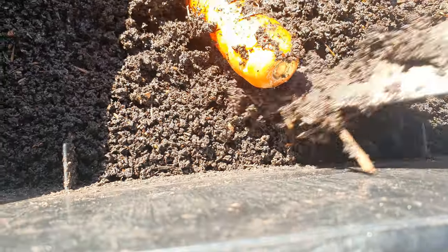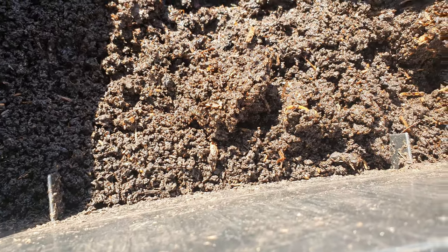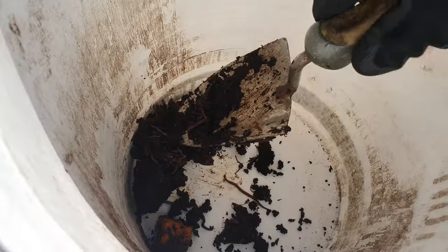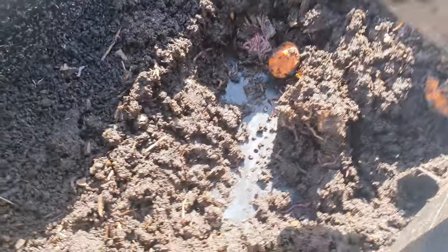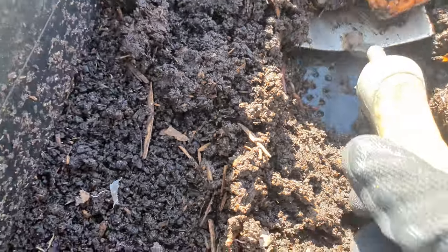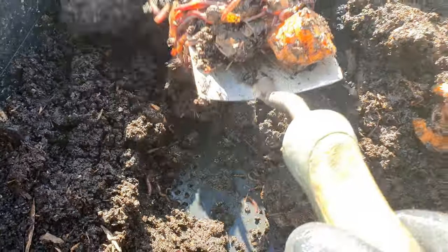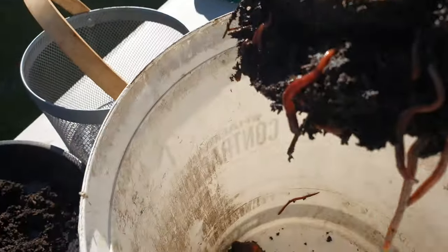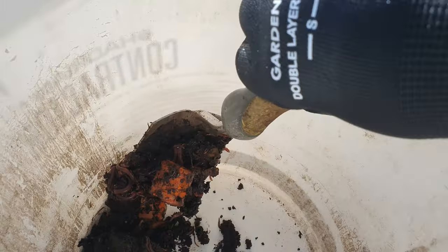I'll just do one tray at a time. I did put a whole carrot in there — it's not great, it'll take longer to break down, so I'll pull that out for now. I've managed to scoop out a small shovelful of worms, and I'm going to gently scoop out as much of that as I can. They're enjoying that carrot and other bits of food scraps I've put in there.